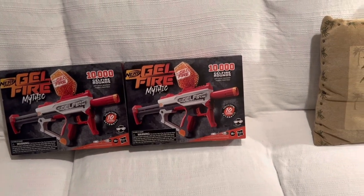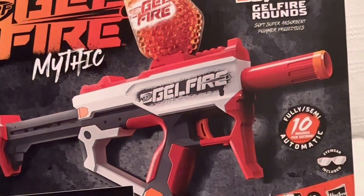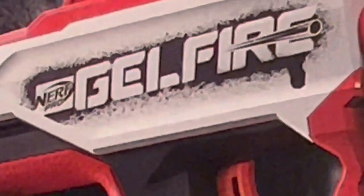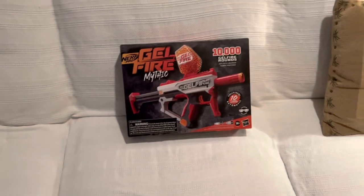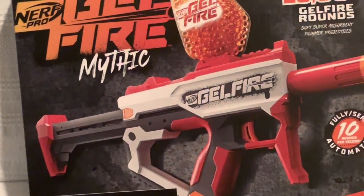It's pretty much universally known that this underperforms in comparison to some other Jelfire shooters. So it's only fair to put two of the same thing against each other so nobody has an unfair advantage. With all that said, I am shamefully and truthfully very excited about this thing — not because I'm excited about the performance, but just because the blaster looks so ridiculously cool. So I'm going to move one of these blasters off screen and unbox one of the Mythics on camera. Let's get into it.